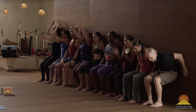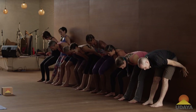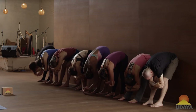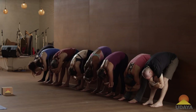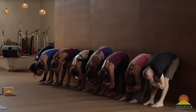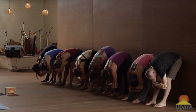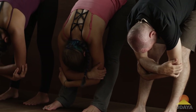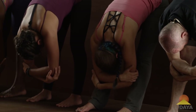Hands to the wall, straighten your legs, and fold forward, clasp the opposite elbows. Three breaths. Inhale, and exhale. Inhale, and exhale. One more. Inhale, and exhale.